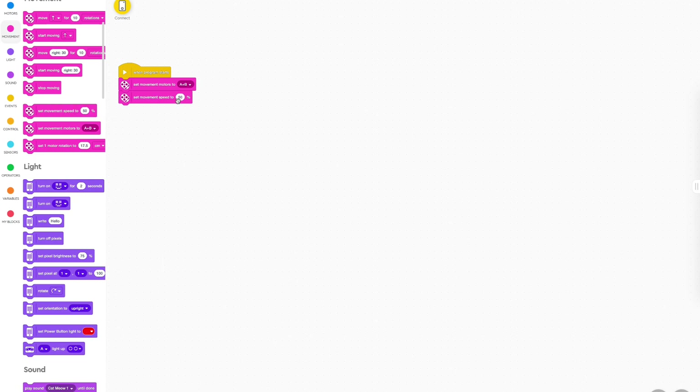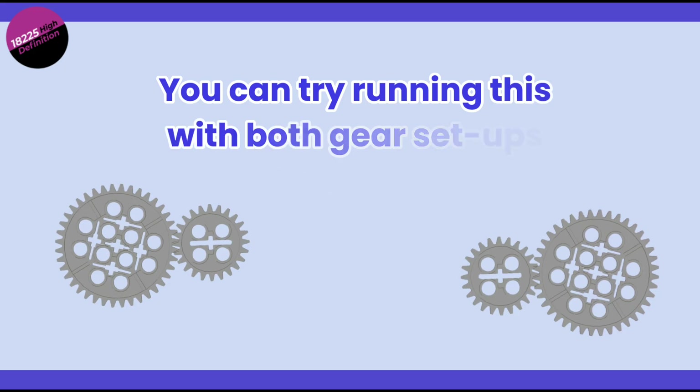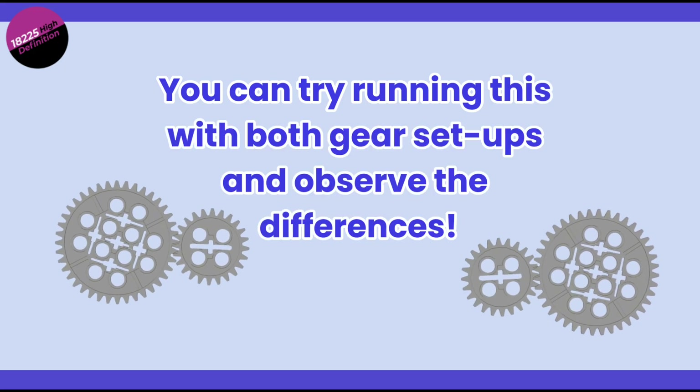After that, add the 'set movement speed to 50%' block. Using this block controls how fast the robot moves — setting it to 50% gives you a balanced speed, not too fast and not too slow. Next, add the 'move forward for 5 rotations' block. We can use this small amount of motion to test how the gear setup works; the robot will move forward for 5 rotations of the motor. Lastly, add the 'stop moving' block, which tells the robot to stop once it's completed the task. This simple program will make the robot drive forward, and you can try running it with both gear setups and observe the difference.